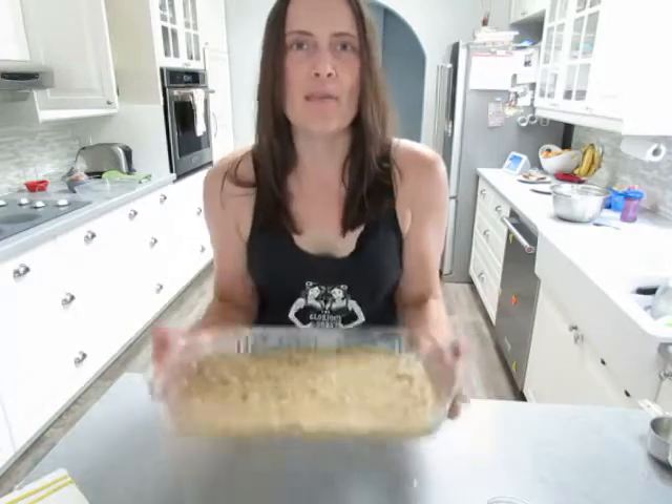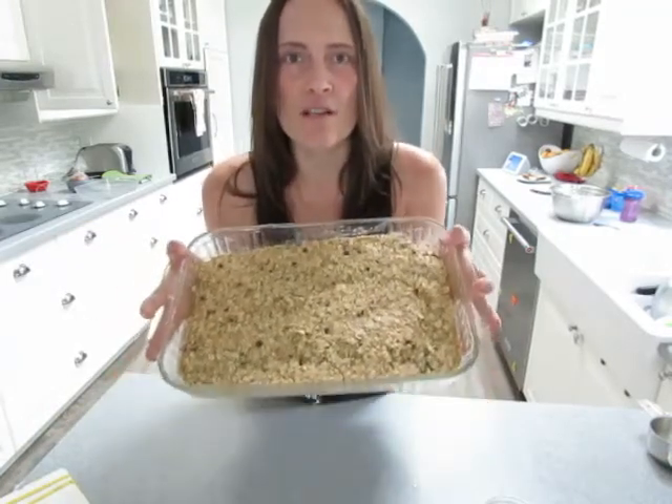So that was way too quick and easy and I feel like I'm going to pay for that later. Bake this baby at 350 for 60 minutes.